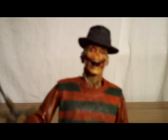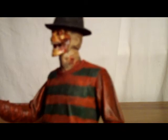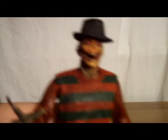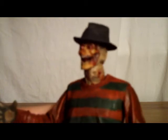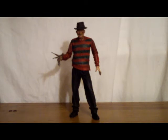I went ahead and attached the extra head that Freddy came with, and overall it does look really nice, although I do prefer the regular head. It was a nice addition along with the extendo arms. Overall, NECA did a very nice job on this Freddy — it really captures the look, appearance, and feel of the original 1984 Krueger himself.